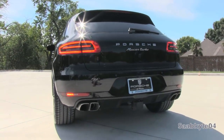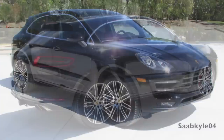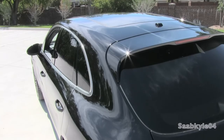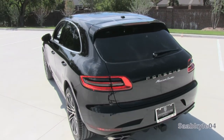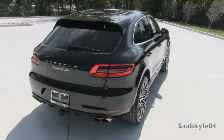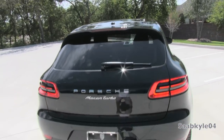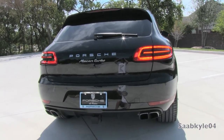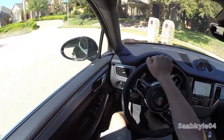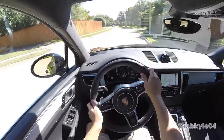Porsche's traction management permanent all-wheel drive system is standard — a torsion-based system that incorporates a multi-plate center clutch and locking rear differential. Unlike standard fixed torque split configurations, the PTM system on the Macan sends about three-quarters of the torque to the rear wheels for a rear-drive sports car feel. It also provides infinite variability of torque distribution between the front and rear axles in as little as 100 milliseconds. Power is sent to the front wheels through an open differential only when wheel slip is detected, and in extreme cases 100% of the torque can be sent to the front or rear.